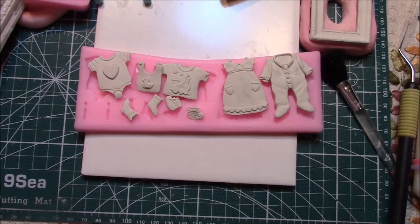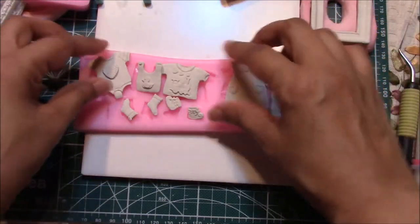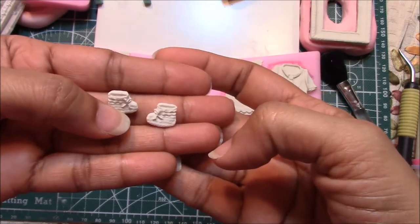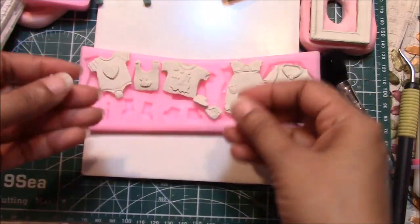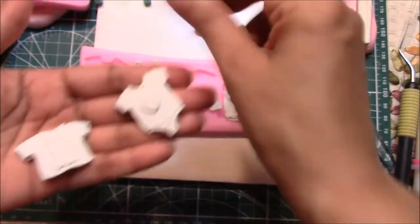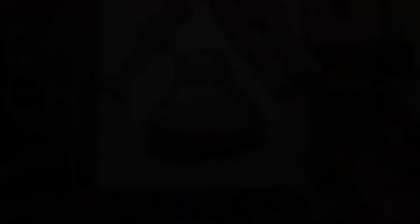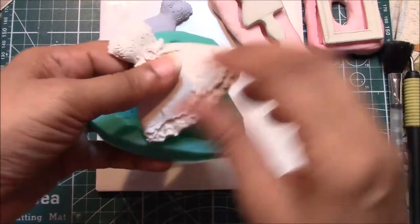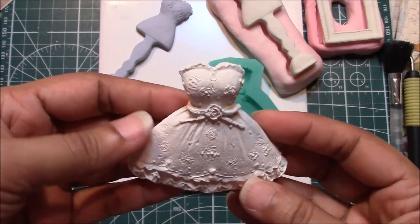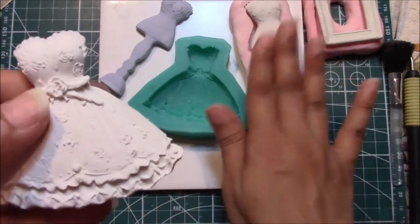Look at this cutie pie here — these are thin, but not too thin, and they still turned out great. They're flexible too. Look at the teeny tiny socks — look at how it picked up the details on that. These are the booties actually, and these are the socks. Look at the details, and the clothes too. For this mold here, I used paper clay, and even the paper clay picked it up nicely. I have a video segment on the different clays which I've linked in the description box below — check that one out too.